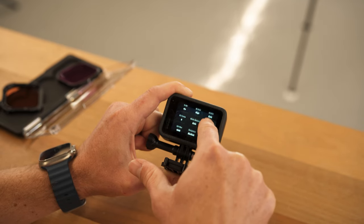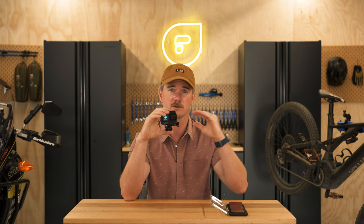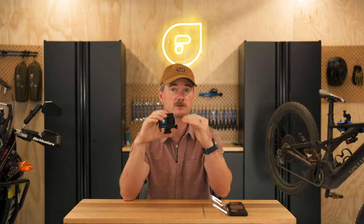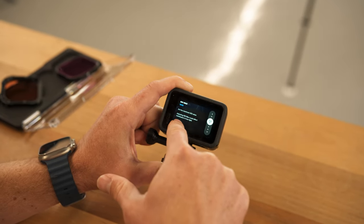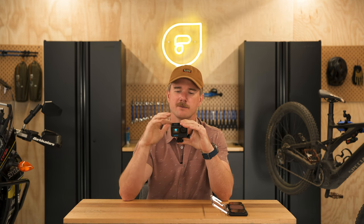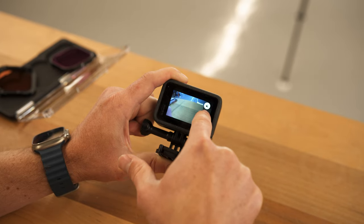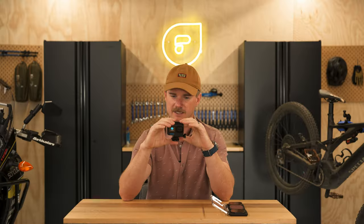Shutter speed, go ahead and leave on auto for underwater — you're not really going to want to mess with that. White balance also on auto; we're going to let the white balance take care of all the color temperature changes, and when you add a red filter the white balance does a really good job of using that red filter to its advantage. ISO minimum 100, max 1600. Sharpness — I like medium. Color, I like natural so I can push it a little bit in post if I need to. You can do vivid or vibrant if you don't like to color grade, but natural is a pretty good flat starting point. And that's it — we're all set up.